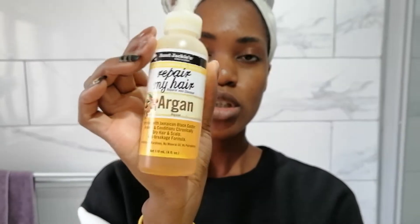What I did do was moisturize my hair with Jackie's Repair My Hair argan oil natural growth oil blend. This is enriched with Jamaican black castor oil and argan oil. It smells really great, and I also used my rosemary and peppermint essential oil on top of that.